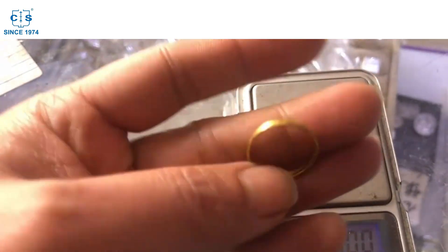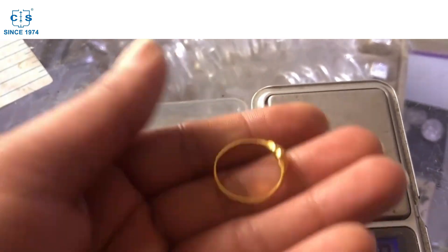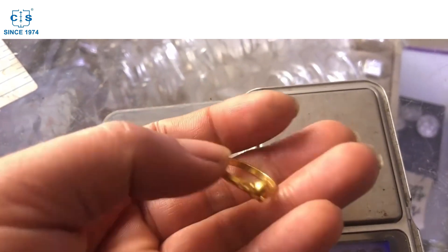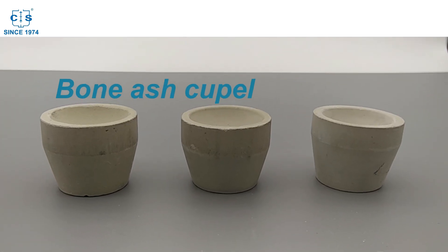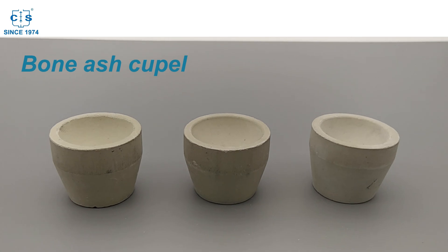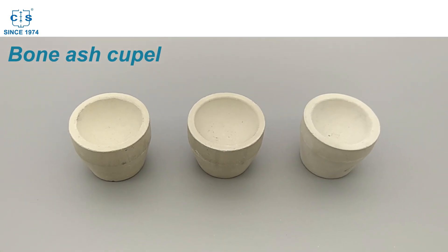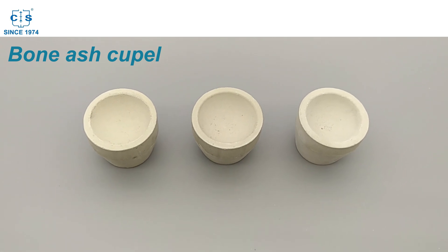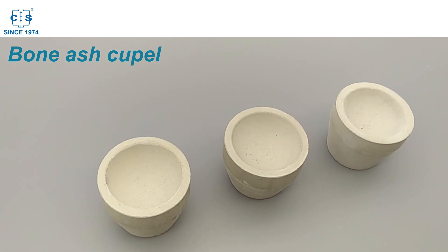This is the process of separating precious metals from impurities by heating them in a cupel, a small cup made of bone ash. Bone ash cupellation is a highly effective and widely used method for separating gold from other metals, but few people know exactly how it works. In this video, we'll take a close look at how to smelt gold using a bone ash cupel.